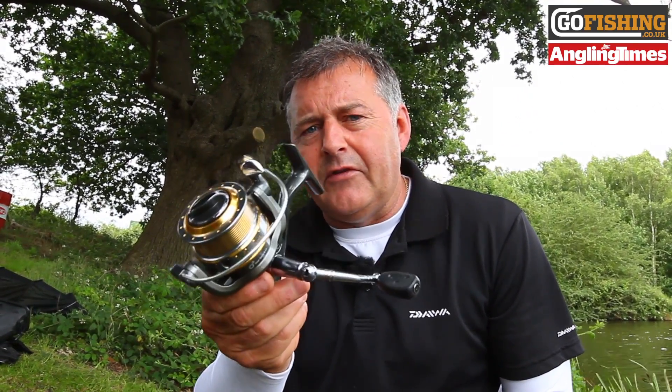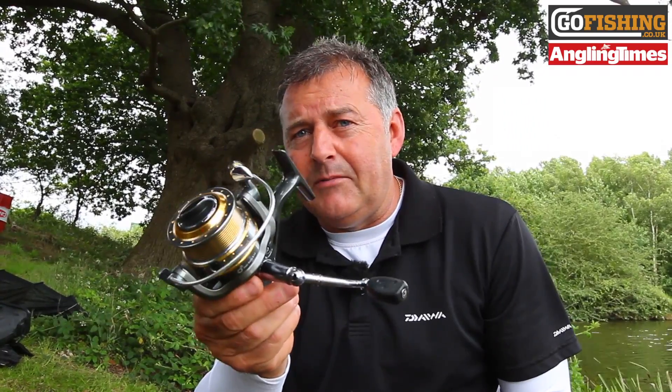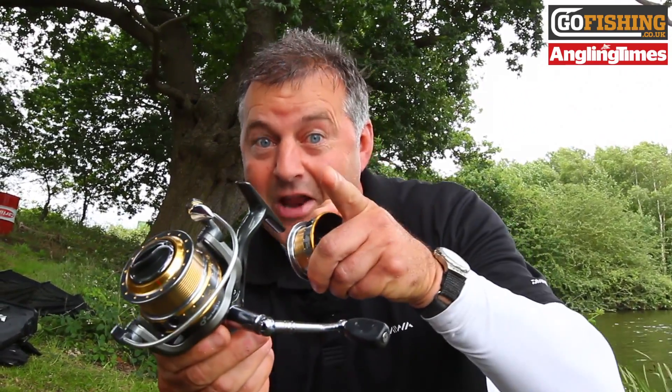The normal price of this reel is £52.50, and as part of a subscription offer it's sure to prove extremely popular. So get your order in now.